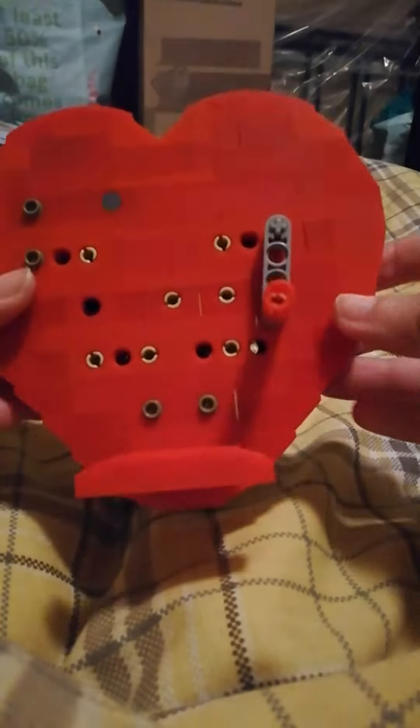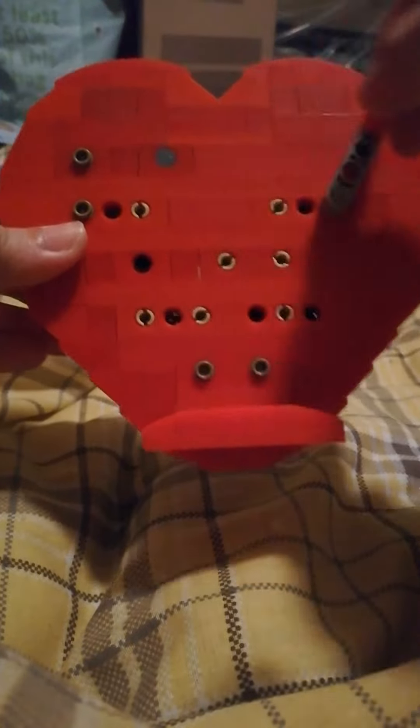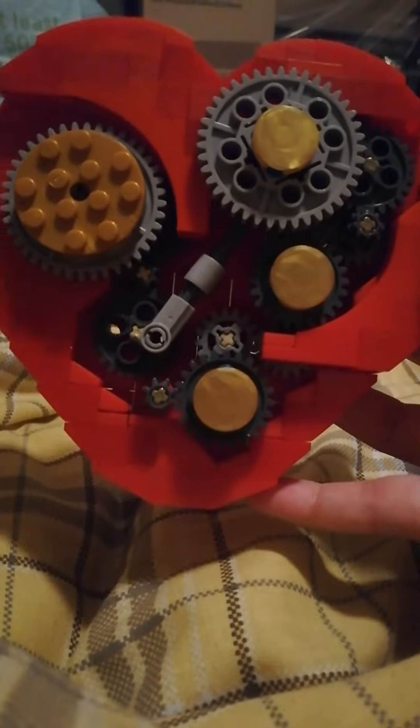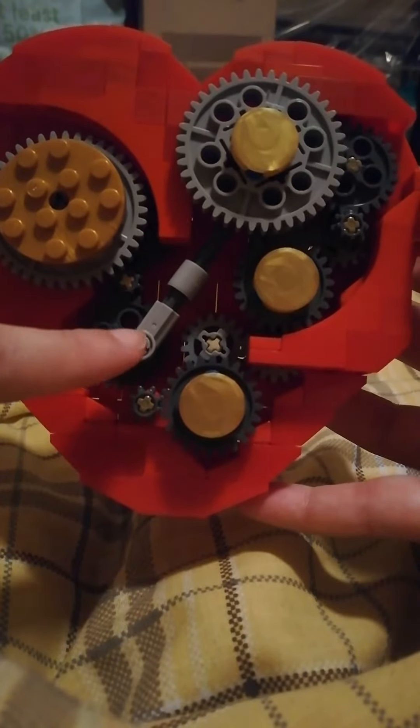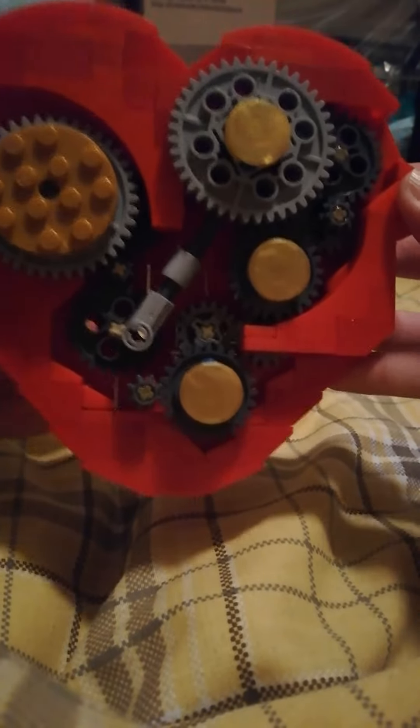With a little wind-up handle. Let's have a look at it. And it has a pumping action to trigger the cogwork mechanism. I'll just give it a go.